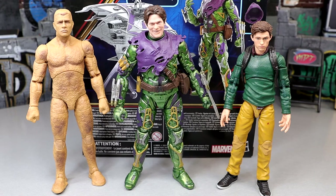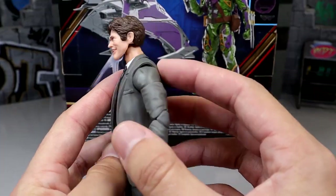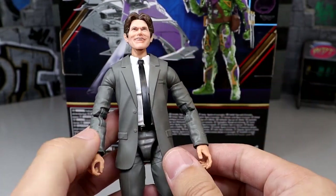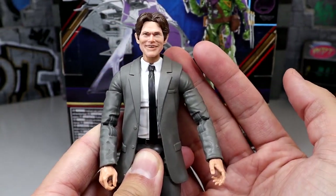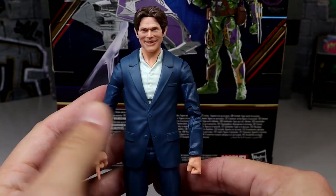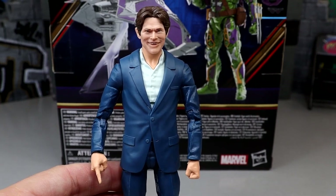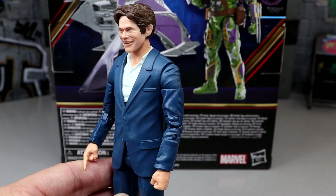I also wanted to try the Willem Dafoe unmasked head sculpt on the Matt Murdock or Daredevil body — the head might be a bit too big but could work. Then here's the Norman head sculpt on the J. Jonah Jameson body, and I like this a whole lot more — that actually looks pretty damn slick. That may be a good option if you want a civilian-looking Norman or Willem Dafoe in a suited body.